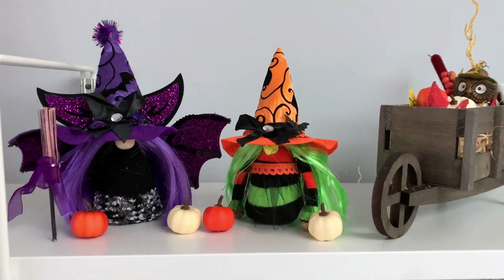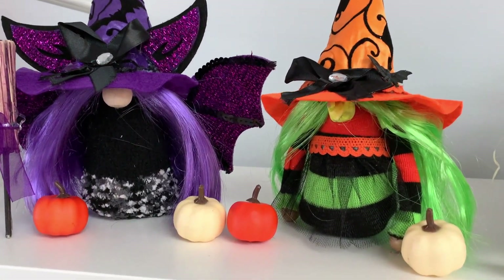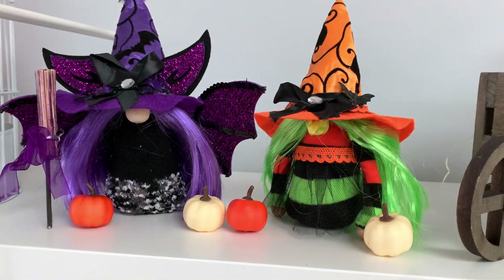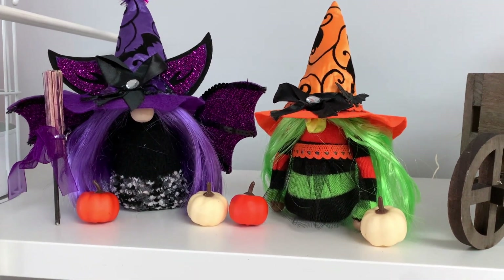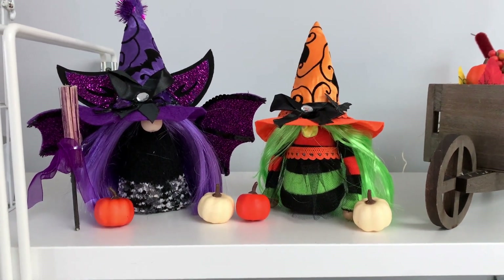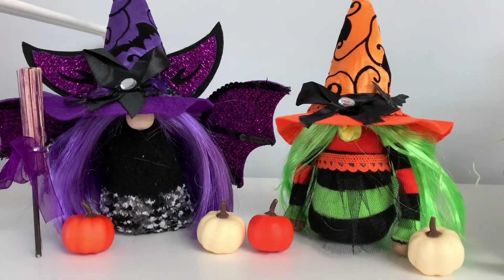Okay you guys, these are my two witch gnomes — they turned out so cute! I hope you guys enjoyed this video. If you did, please give me a thumbs up and don't forget to subscribe. Until next time, have an awesome day, you guys.